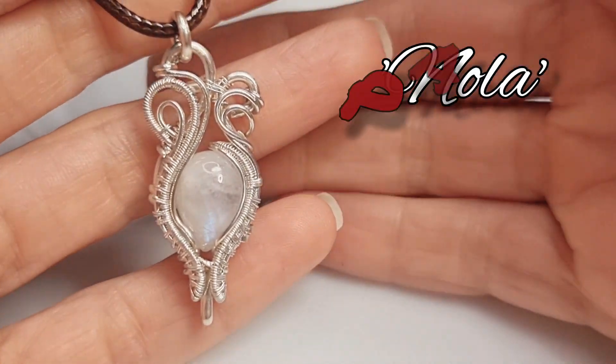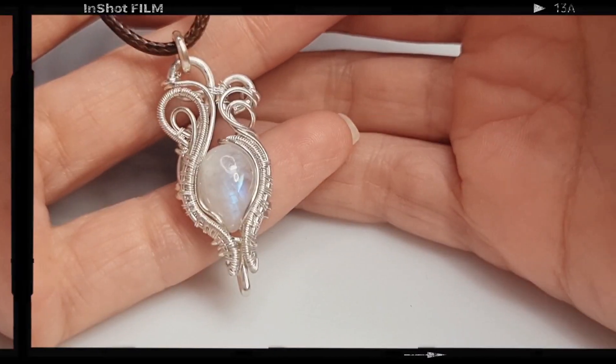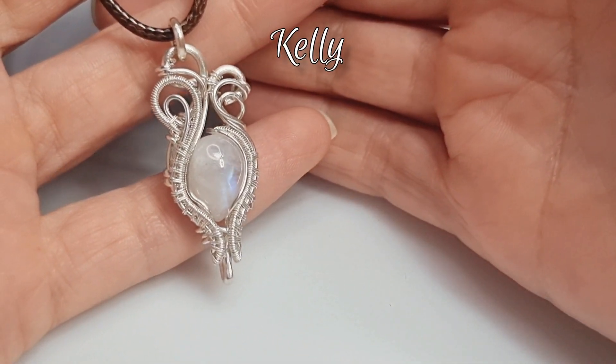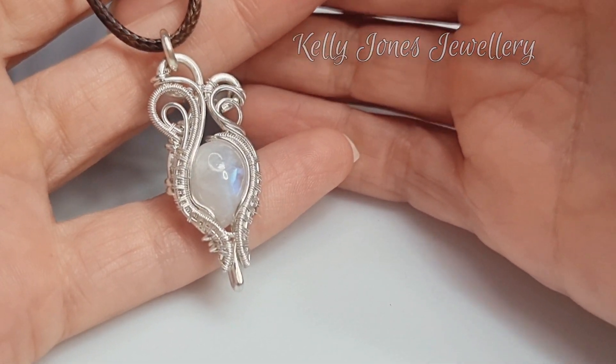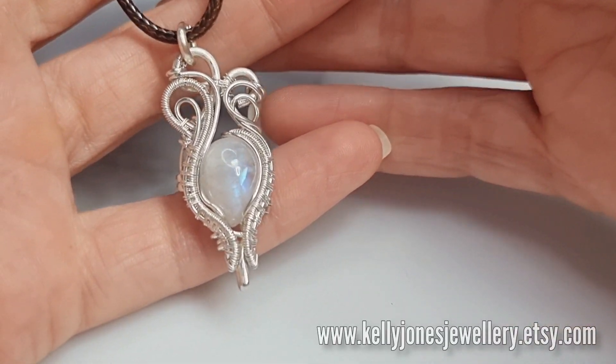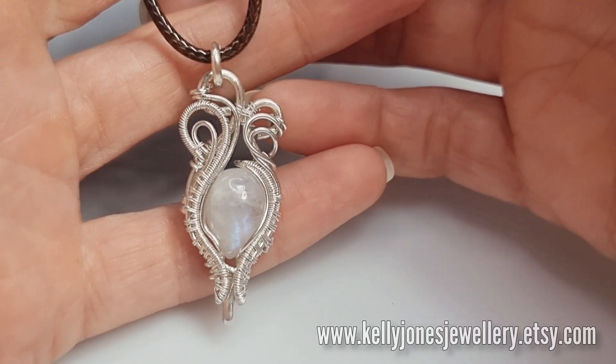This is part one of this cute little pendant that I have named Nola. Hi, I'm Kelly from Kelly Jones Jewelry. Today I'm going to be showing you how to make this pendant. It started off as a simple frame pendant but it advanced as the wires took over and changed the design completely.